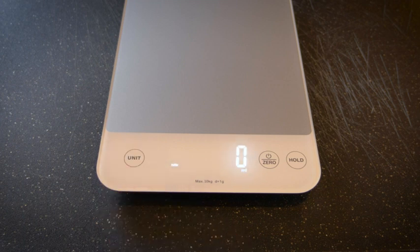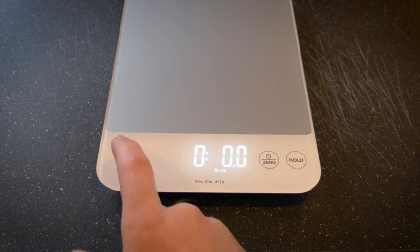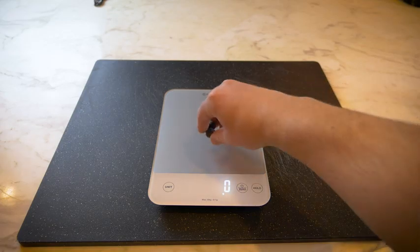Right now it's in water in milliliters. Now it's in milk in milliliters. Now it's in water in fluid ounces. Press it again — milk in fluid ounces. Then we have ounces. Then we have pounds and ounces. And then we have grams. We're going to leave it on grams here and add some blueberries.